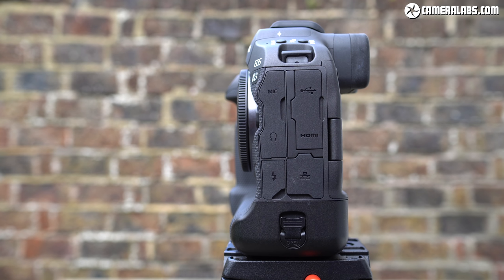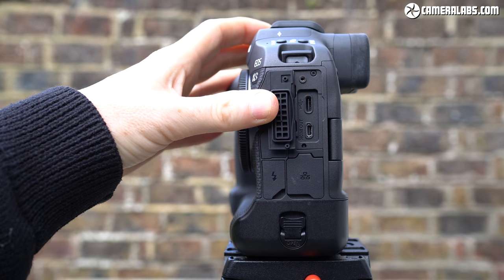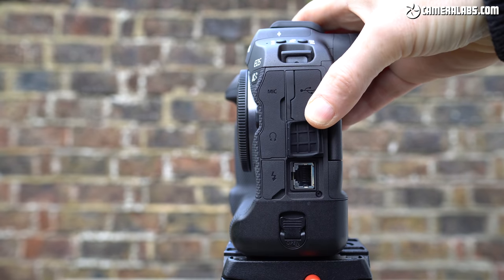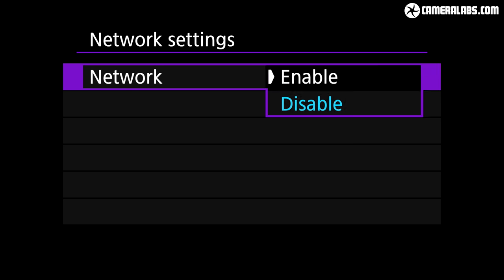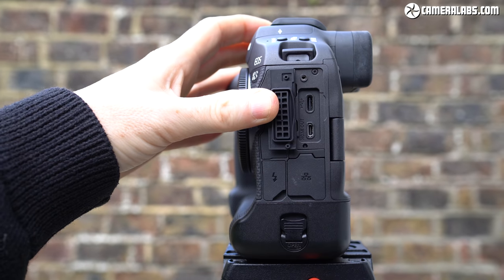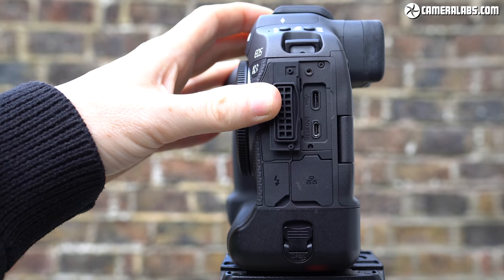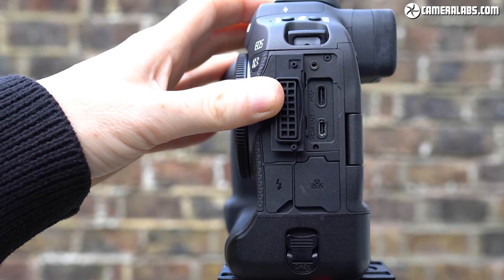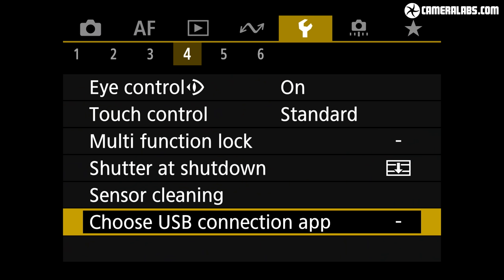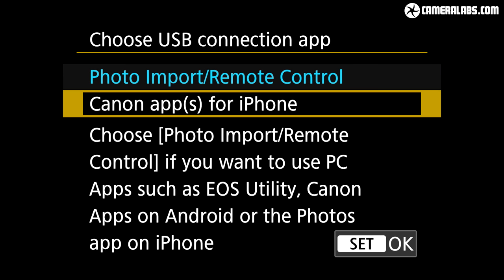On the left side you'll find the ports: 3.5mm microphone and headphone jacks, USB-C and HDMI, flash sync, and a gigabit ethernet port for wired networking. There's also 5GHz WiFi and Bluetooth, as well as the GPS I mentioned earlier. The USB-C port runs at 3.2 Gen 2 speeds, it can charge the battery internally, and I've successfully used my MacBook Pro and Samsung Galaxy S20 chargers. It can now also support Apple MFI certified connections to iPhones or iPads for third-party app support.